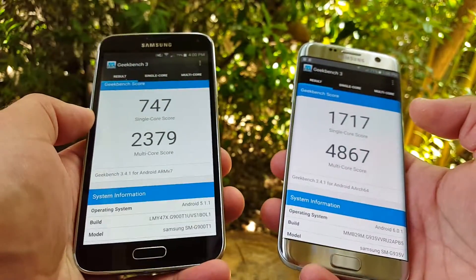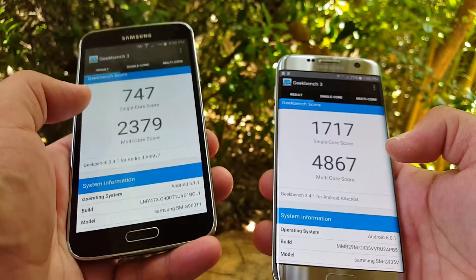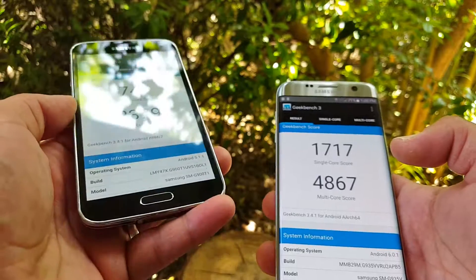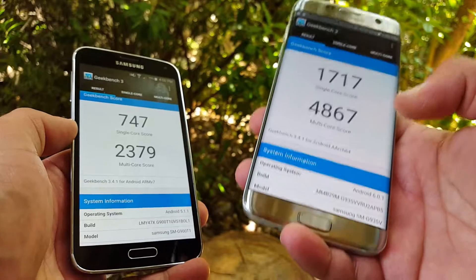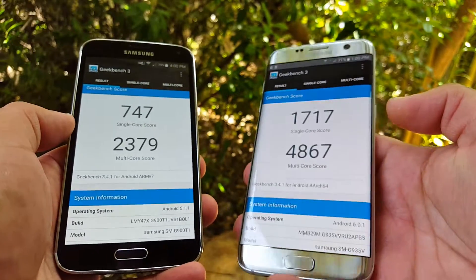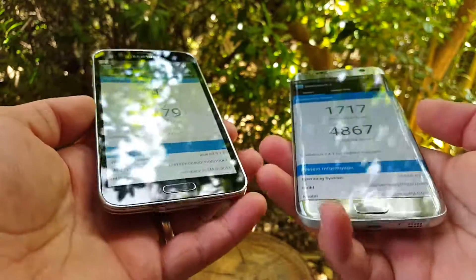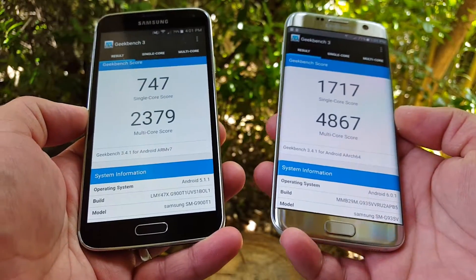I've used both devices — the S5 for a long time — and I have experienced a lot of screen issues where the screen gets stuck or frozen and I have to restart. It does lag from time to time being an older device. I haven't experienced any lag or screen freezing whatsoever on the Galaxy S7 Edge. The edge design looks really nice and I really like this silver titanium color.